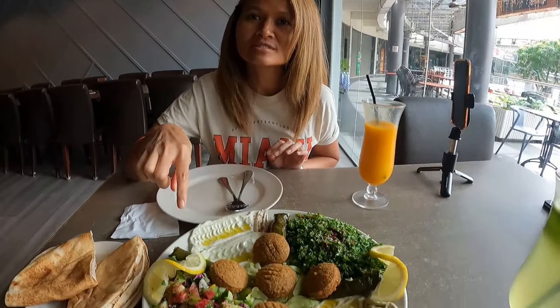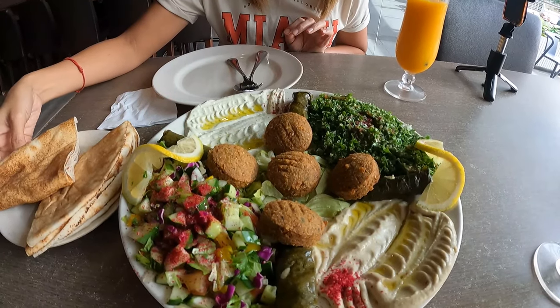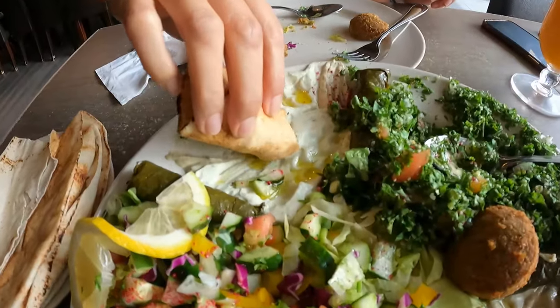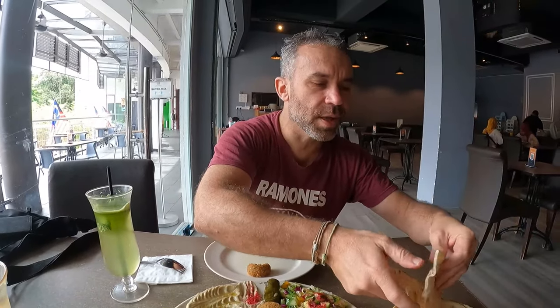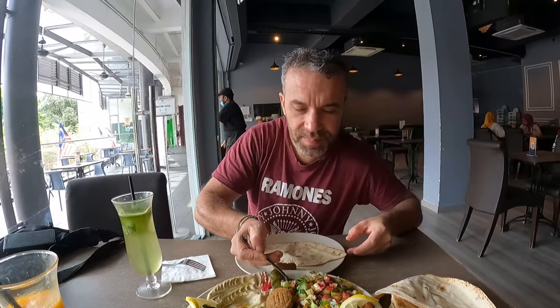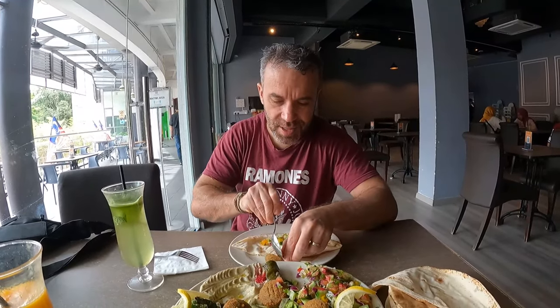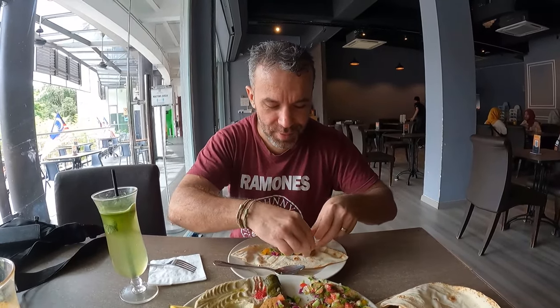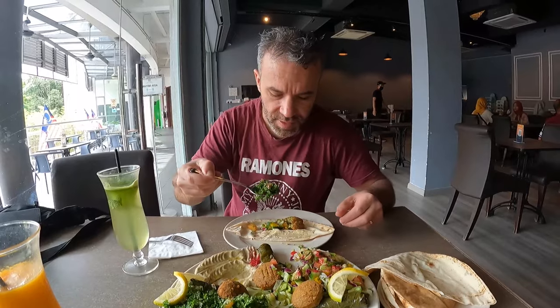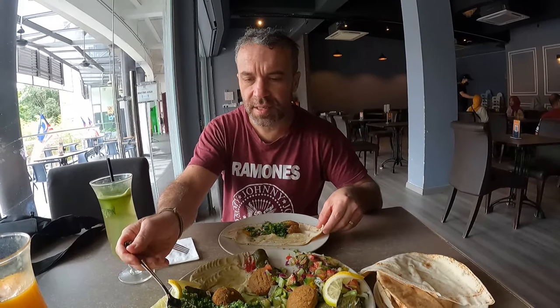The appetizer platter looks very delicious — there's falafel and pita bread. I'm going to build my own little sandwich: putting a little bit of salad, a little bit of the filling, then adding some hummus and a little bit of sauce, and mixing everything inside the pita.